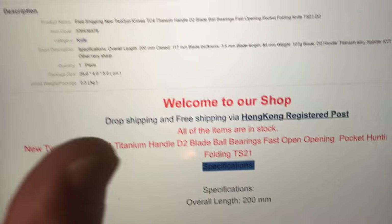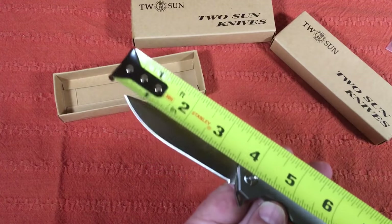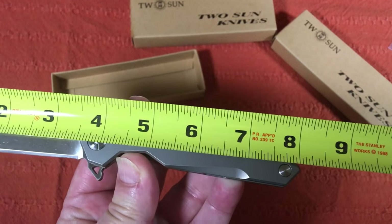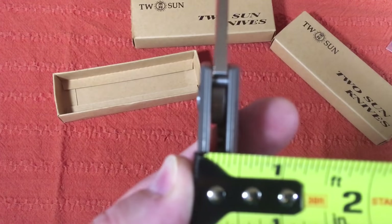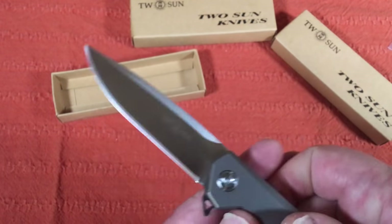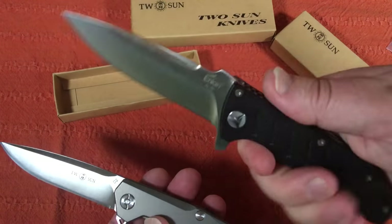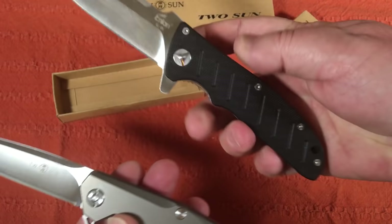It's the TS21 model. It's about a 3.5-inch blade, 200 millimeters overall length — right at 8 inches overall. The width is right about a half inch, so it's a good carry knife. It's slender, not real huge and fat.